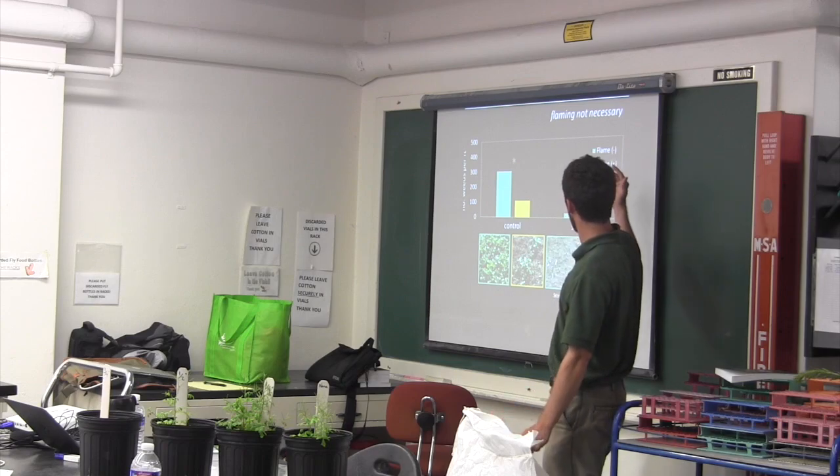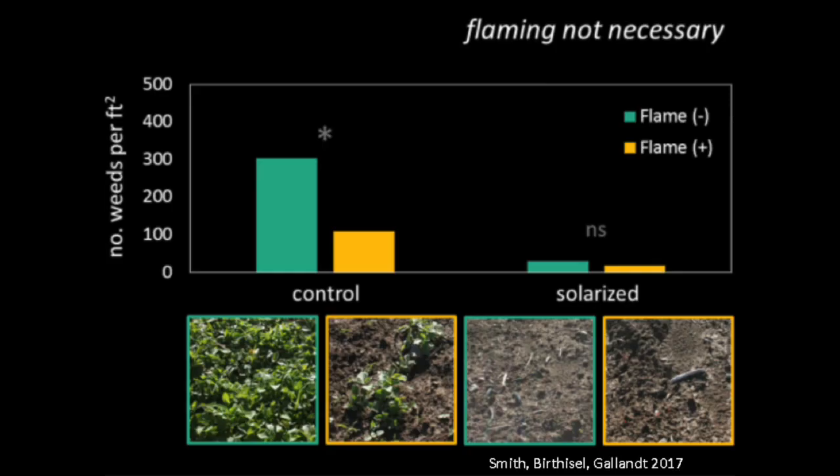They looked at whether solarization could be used to create a stale seedbed, and found that it really reduced the number of weeds that emerged compared to the control, and even compared to a more typical stale seedbed preparation with flame.